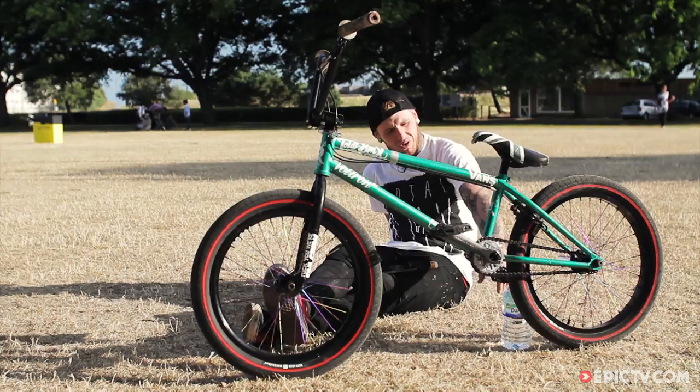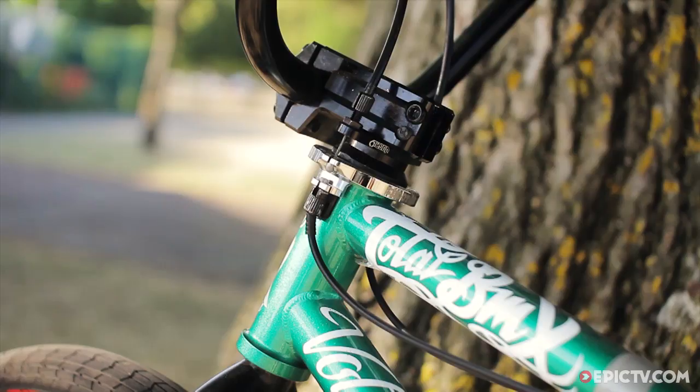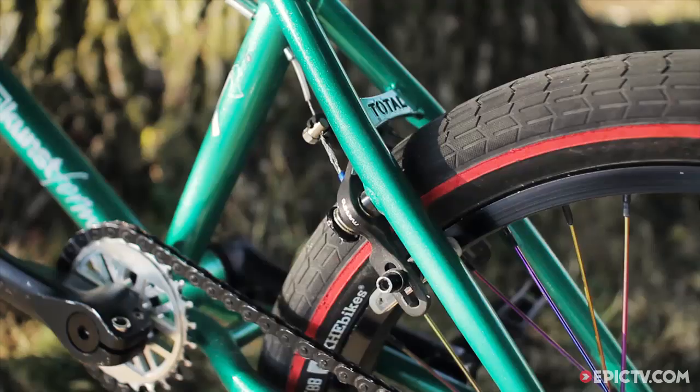We've got Colony pedals as well — Mason from Custom Riders hooked me up with them. Shoot the Bees gyro as well, that's another one of Mason's, and the Mankon brake as well.